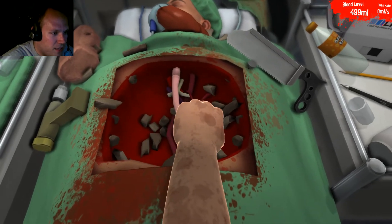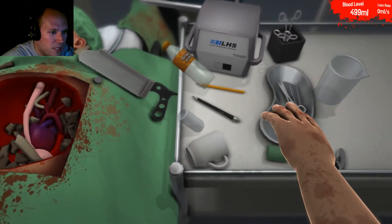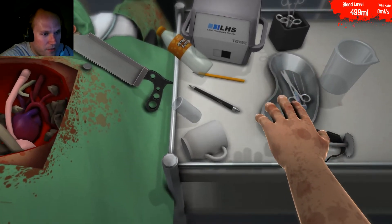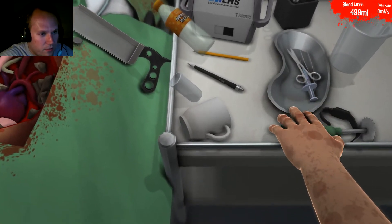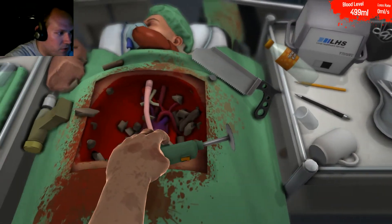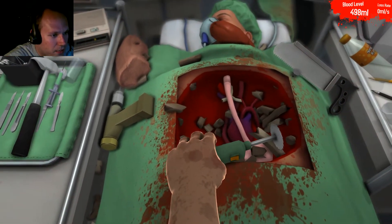I really hope this rib isn't attached but — oh my god, it is. Where are my drills? Here we go again. Don't you cut my watch, you bastard — that's a two dollar freaking watch. Just push it up a little. It really doesn't want to cooperate with me today. Let's get this rib out of here.